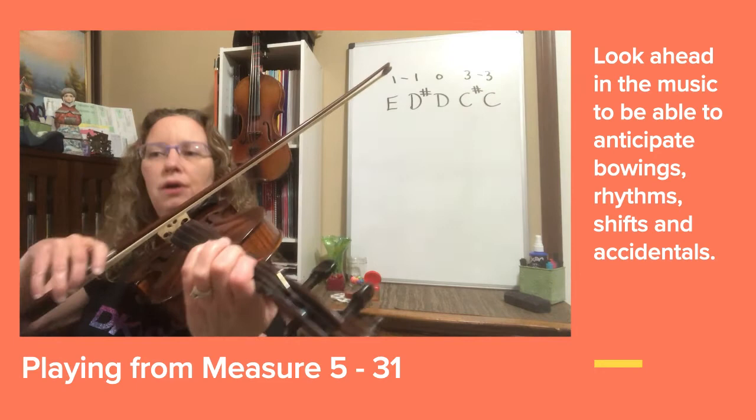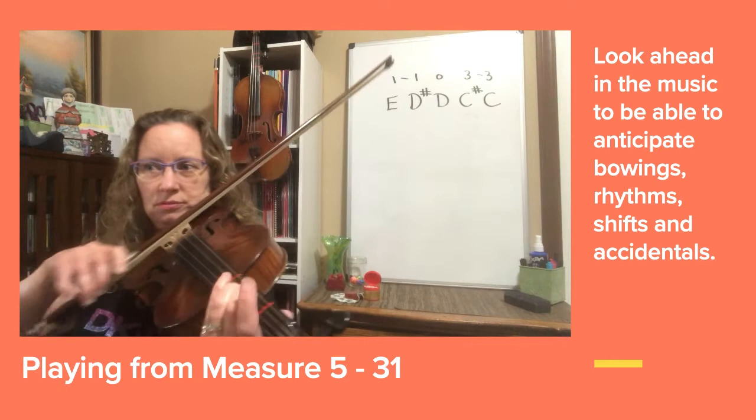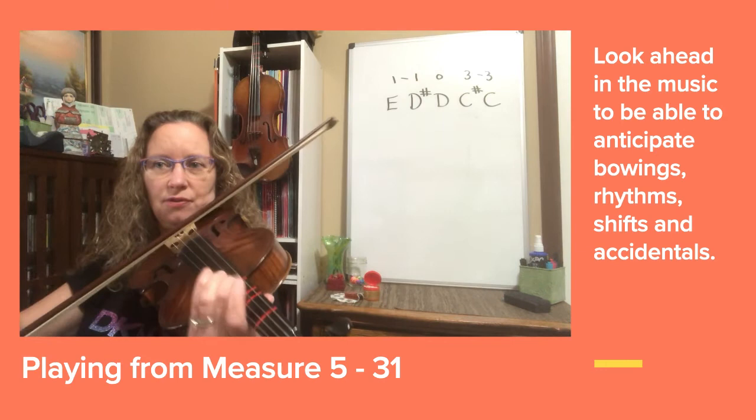Now let's start at number 5 and play all the way up to number 31. [counting through the full section: one, two, three, four — switch bow — one and two and — third position G string — shift — one and two and — short note — through to the end] Thank you.